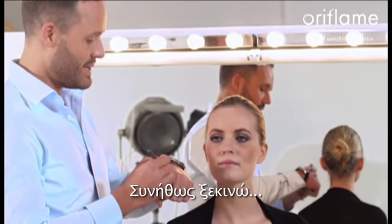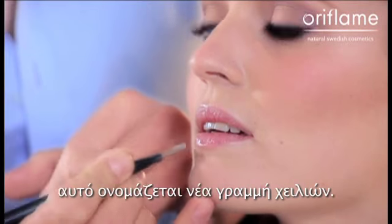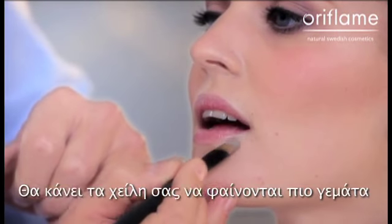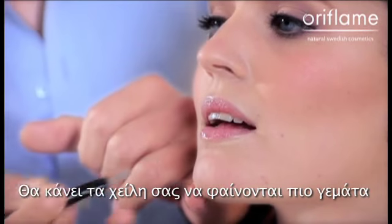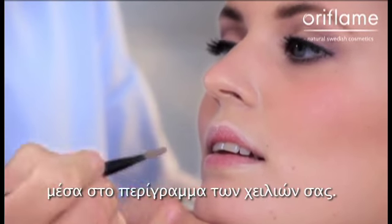I usually start by putting concealer around the lip. This is called a converted lip liner. It's going to make your lips look more plump and more distinct, and it's going to also keep the lipstick and the lip pen inside the shape of your lip.